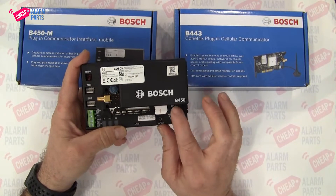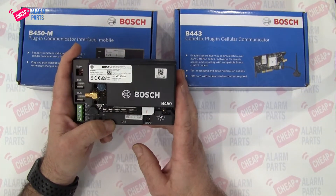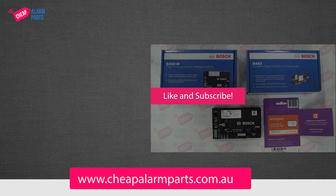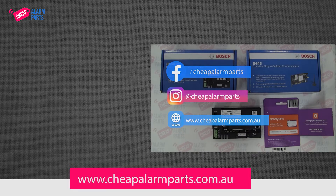So make sure you always put in a full-size SIM card in your B450 and your B443, and that's it. If you enjoyed this video, leave your comments below. Please like and subscribe to our channel. You can also catch us on Facebook and Instagram, and don't forget to visit our site at www.cheapalarmparts.com.au — see you next time.